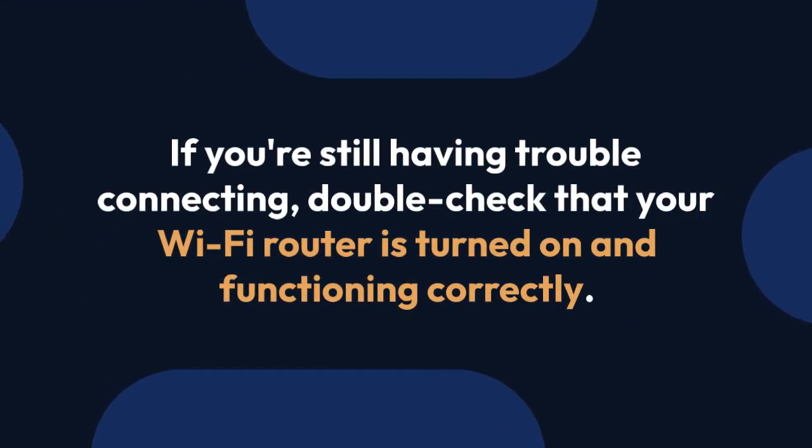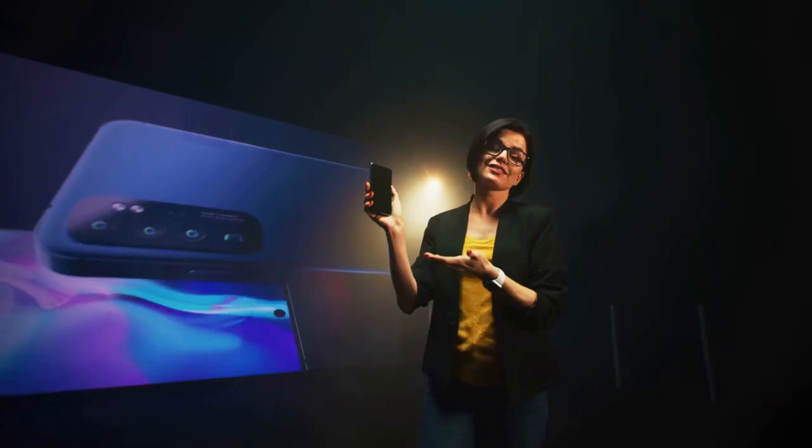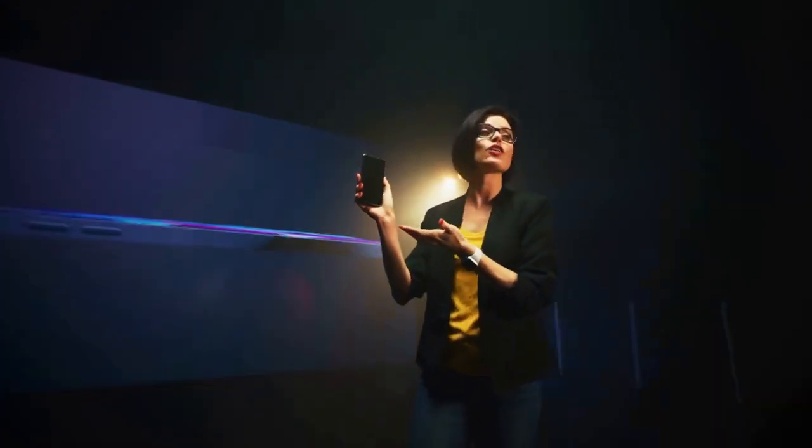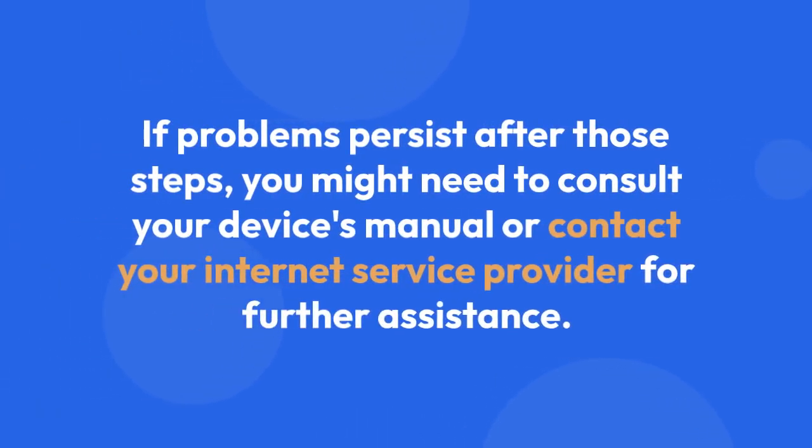If you're still having trouble connecting, double-check that your Wi-Fi router is turned on and functioning correctly. Ensure you are within range of your router. If you've entered the password correctly and still can't connect, try restarting both your phone and your Wi-Fi router. If problems persist after those steps, you might need to consult your device's manual or contact your internet service provider for further assistance.